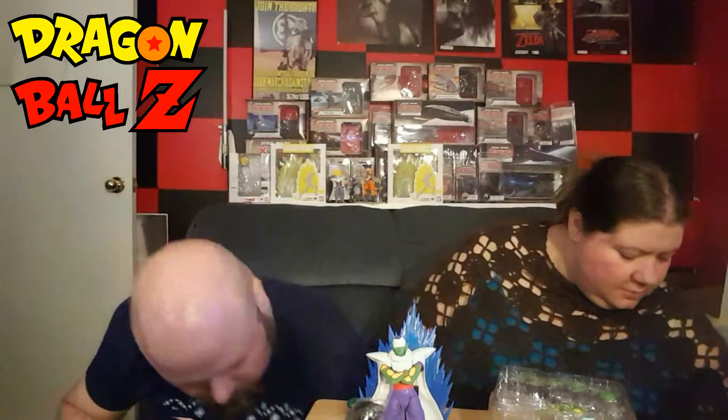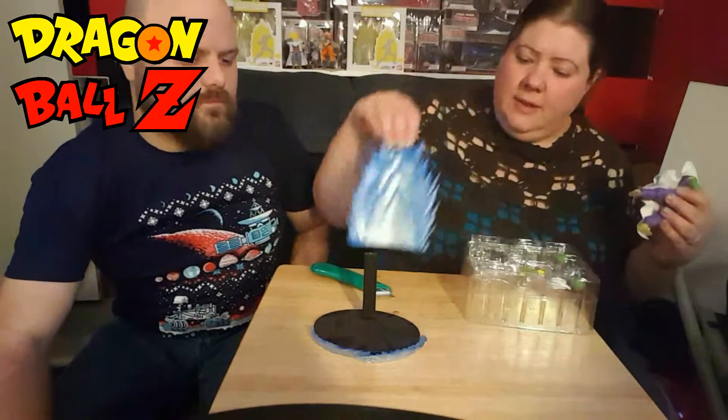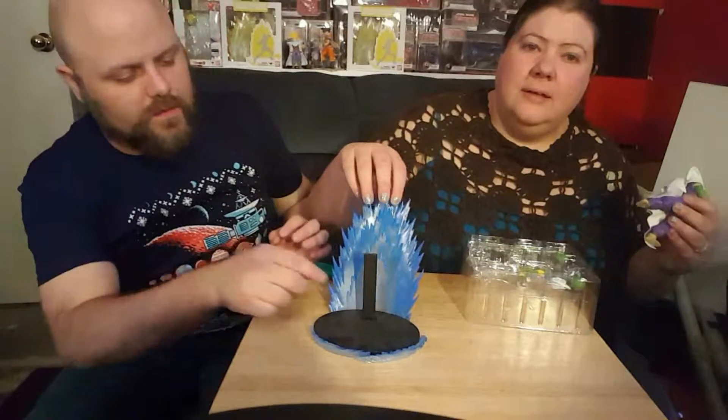Uh-oh. Okay, they just kind of set off to the side. Oh, I think they go this way. They actually even fit around that base pretty well. No, they don't — this side does. Look at it. It's got a tail fit. And then yeah, it kind of sits there.